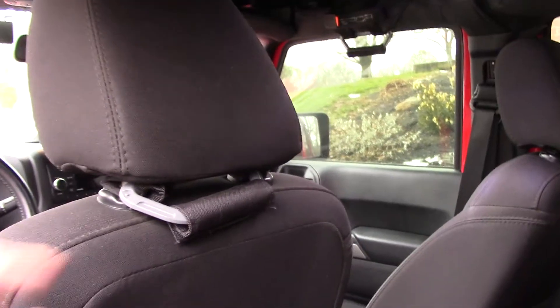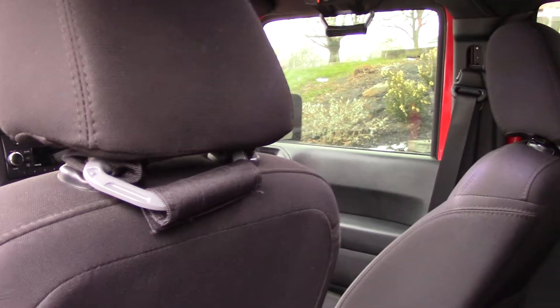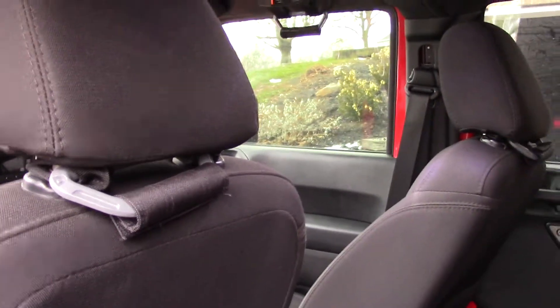In the back are GPCA grab handles that mount on the headrests. You can see a number of videos where people have done the install — it's really quite simple, just loop around the headrest and you're done in a couple of minutes. The dome lights are Precision LED replacements that give you a nice bright white light inside. The first set I had started flickering and failing, but they were outside warranty. I took a shot on another set and they've been holding up pretty well so far.